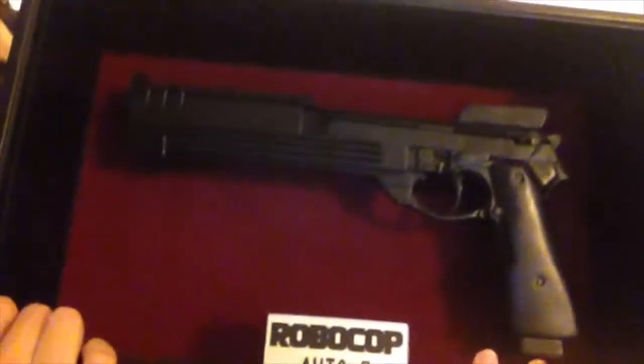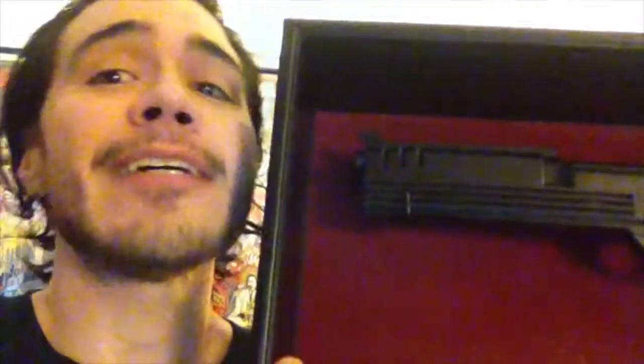Now here are the questions you're probably asking yourself. Frankie, is it a real gun? No, it's not. And then, Frankie, is it an airsoft gun? No, no, it's not. Well, Frankie, does it have any moving parts? Sadly, no, my friends, it's not. Here, I'll take it off — it comes off this awesome display.